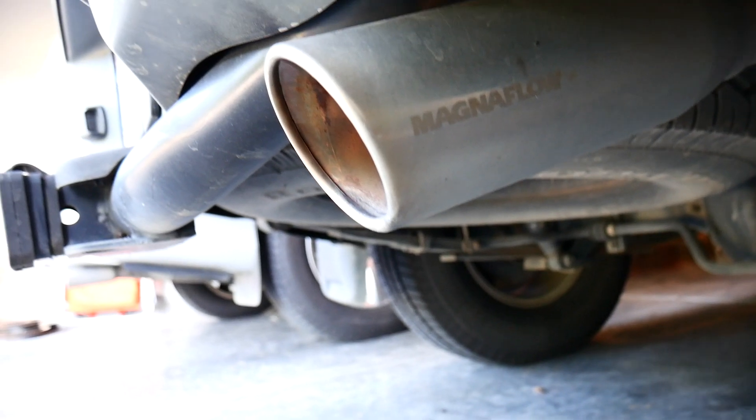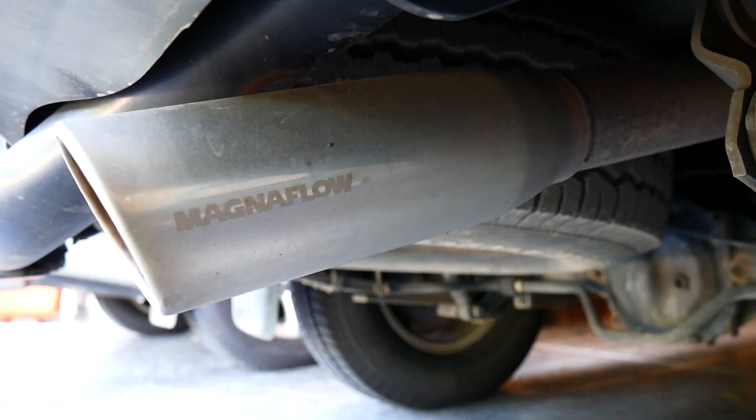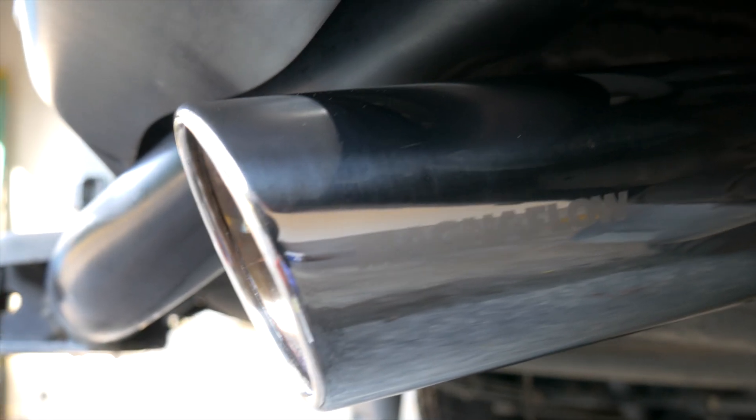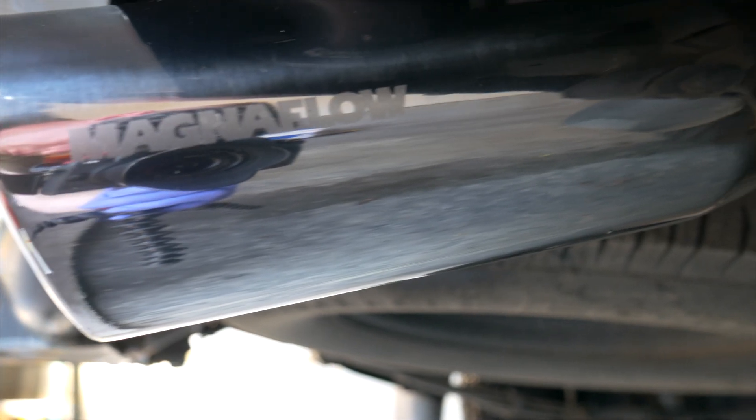Alright guys, that's going to do it for this video. If you're thinking about getting AM Details metal polish, I highly recommend it. Think about how dull and tarnished that tailpipe was beforehand — now that we've applied the metal polish, the brilliance and shine it has brought back is remarkable. The fact that I can see my reflection in it when I couldn't before — I'd definitely say it's done its job.